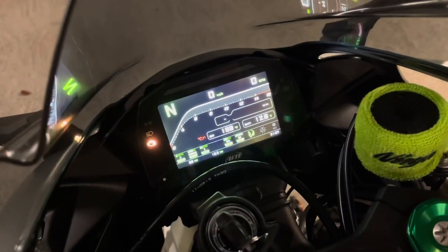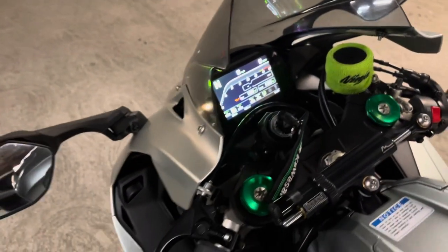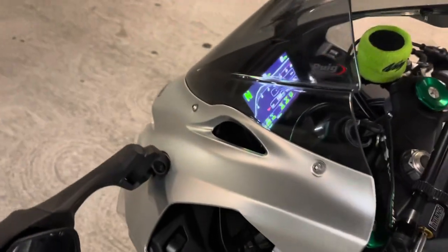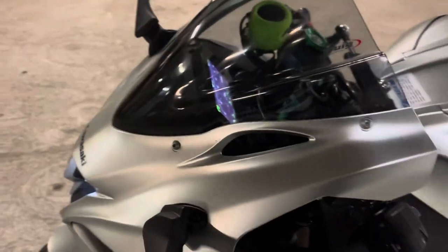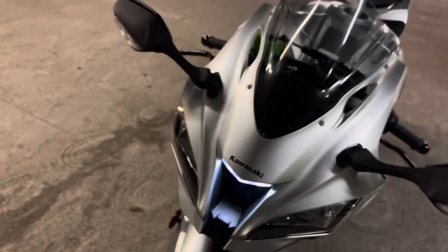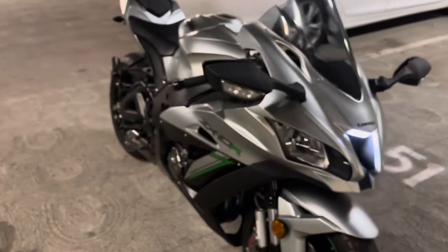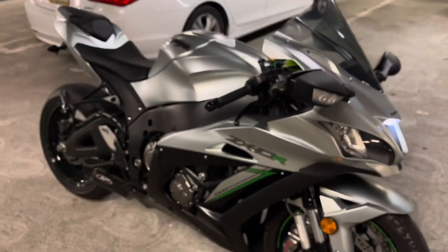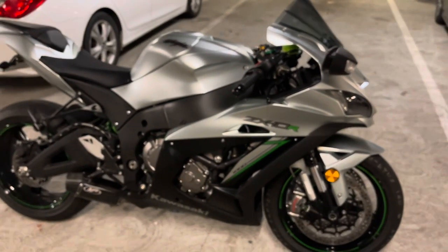Pretty much this is it, guys — this is the dash. It's a little bit pricey, so let me know in the comments what you think about this. If you guys live in the San Francisco Bay Area, I'll be able to do this job for you — I'm only going to charge you $300 to do this or any modification to your bike. Make sure you subscribe to my channel, and as always ride safe and wear your mask at all times.